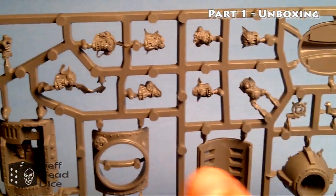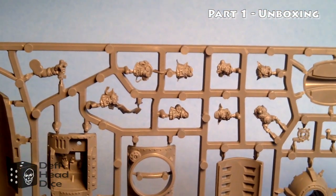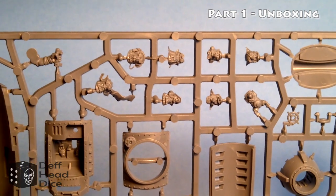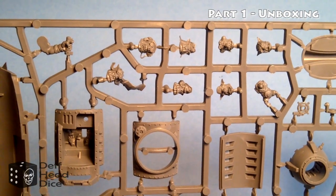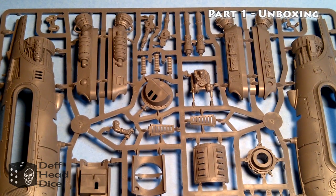Like with every Orc item, there's a good selection of different heads, which is nice. There are a couple of Gretchen heads as well as four or five new Orc heads, so you can always swap them out and put them into other kits — since you only really need one head per model. You can see my Deff Coptas and a few other guys getting some of these extra heads, which is great.